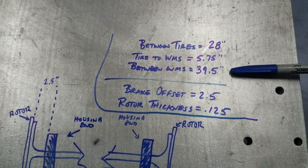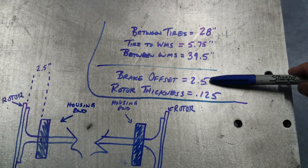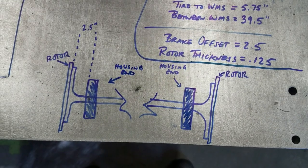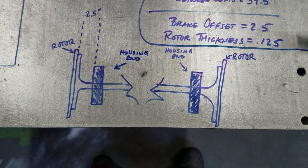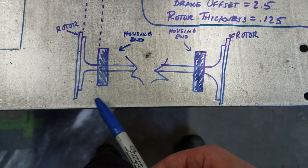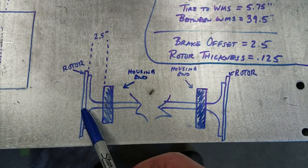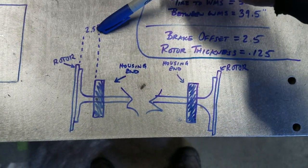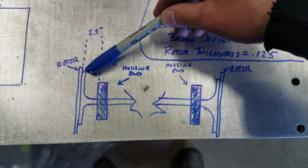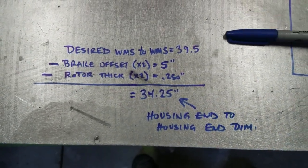Here's all that information listed out: between tires, tire to wheel mounting surface, and between the two wheel mounting surfaces. This information is based on the axles — these particular axles have a brake offset of 2.5 inches, and the rotor thickness for this brake setup is 0.125 inches per rotor. Here's another cartoonish drawing showing the housing end on either side, the axle flange, and the rotor. The brake offset of 2.5 inches is from the face of the housing end to the outer surface of the axle flange, not including the rotor.